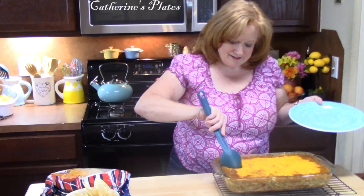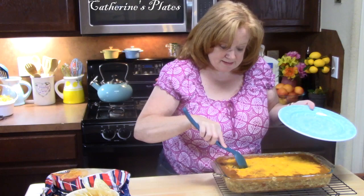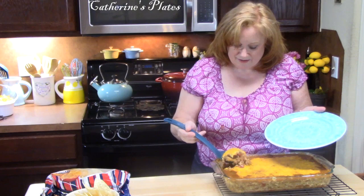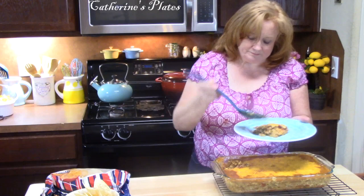I'm ready to dig in. I took it out of the oven and let it rest for about 10 minutes so I could get other things ready — that way it can cool down and kind of solidify inside. It smells amazing all through the house. Chili cheese rice casserole.